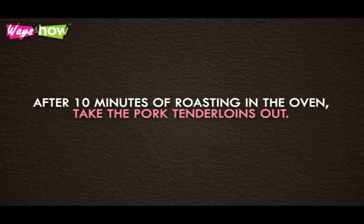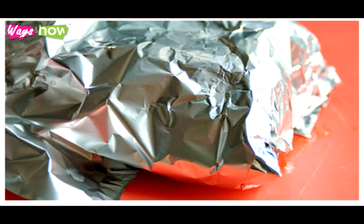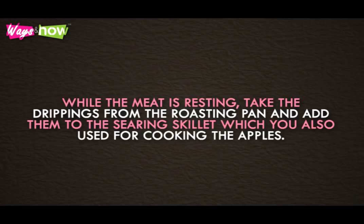After 10 minutes of roasting in the oven, take the pork tenderloins out. Transfer them to a cutting board and loosely cover them with a sheet of aluminum foil for another 10 minutes. While the meat is resting, take the drippings from the roasting pan and add them to the searing skillet which you also used for cooking the apples.